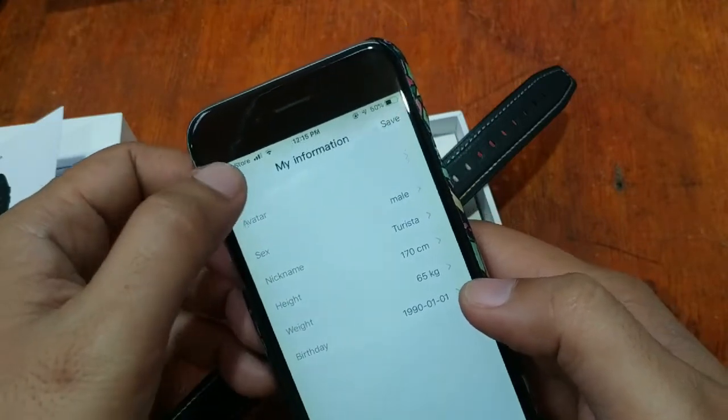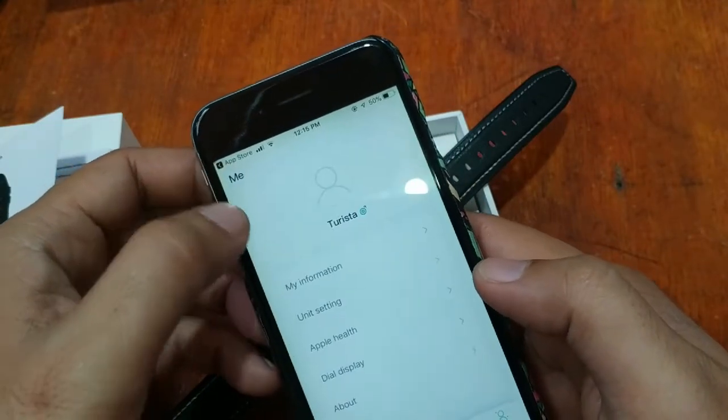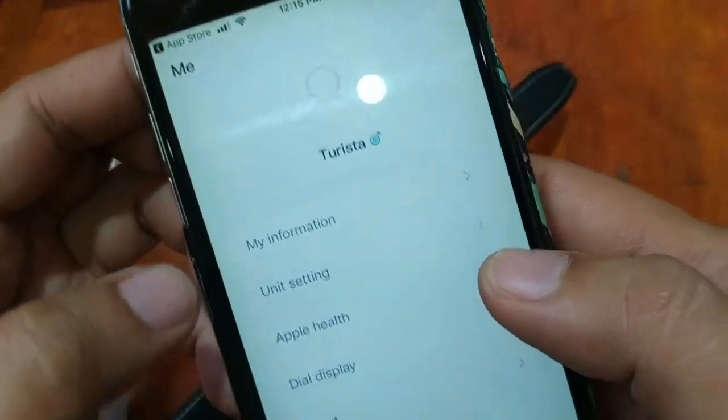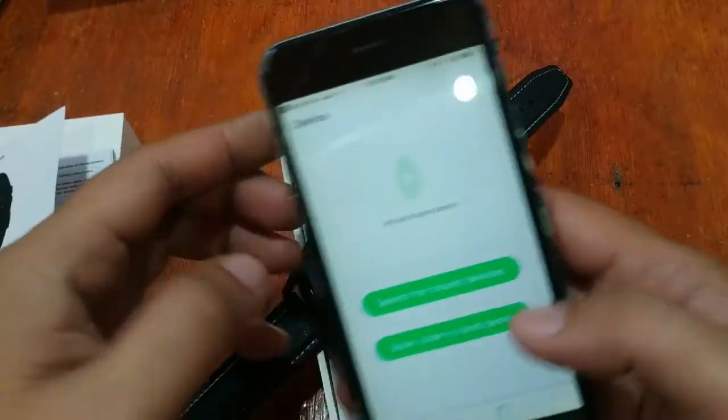You can change your name here, and if you want to change the watch faces we have that option too. We also have integration with Apple Health. Let's add the device and see.